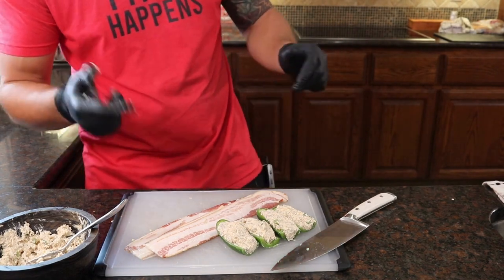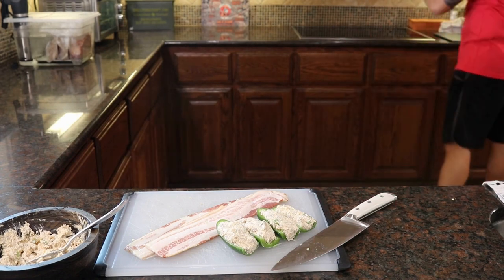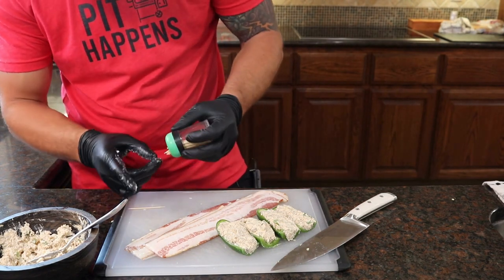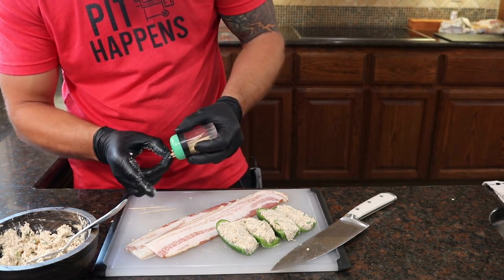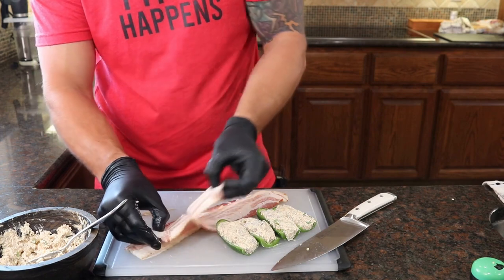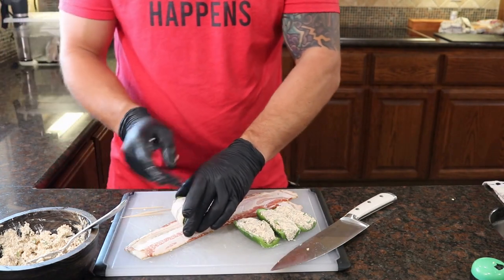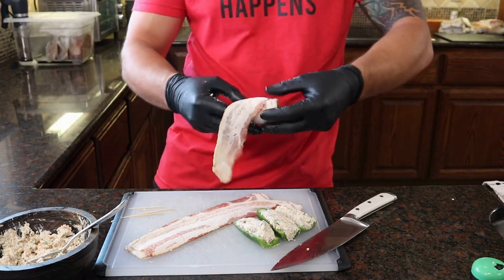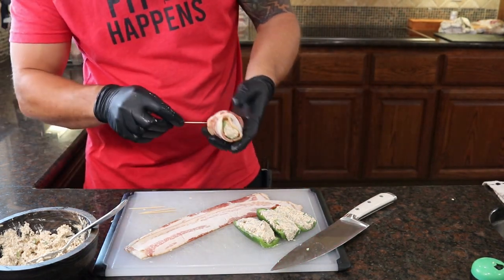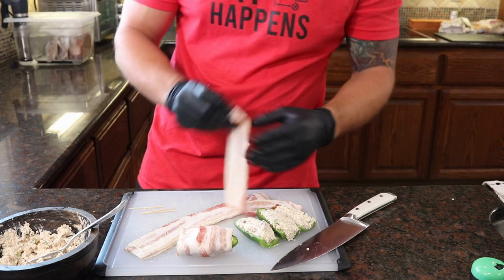We got our four little jalapeno boats made, so next thing we're going to do is take our bacon, wrap it, and stick a toothpick through it. Let's go ahead and grab our toothpicks out. Separate our bacon, stick the toothpick through it right there just to hold that bacon in place as these things cook.